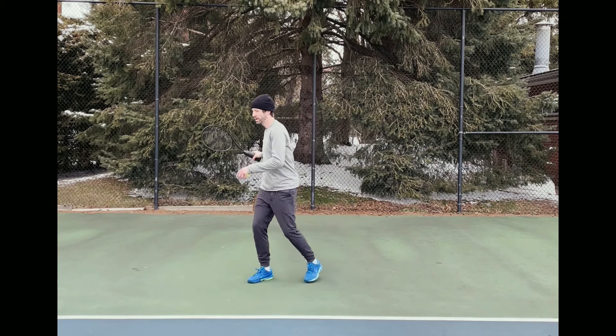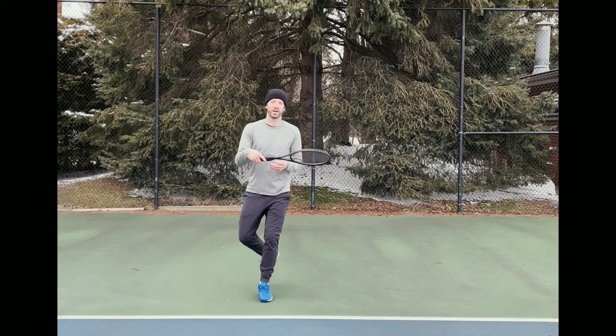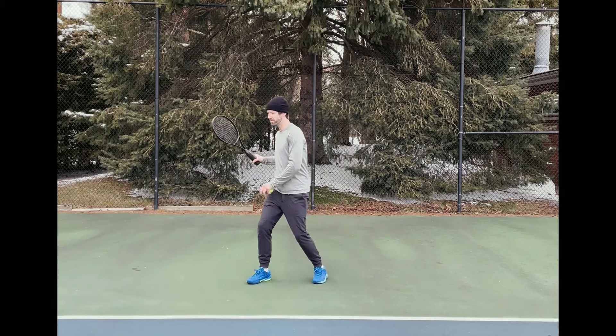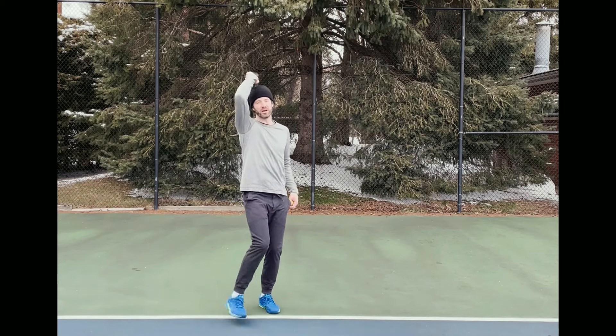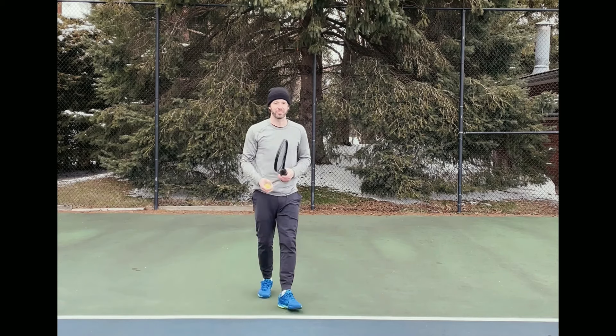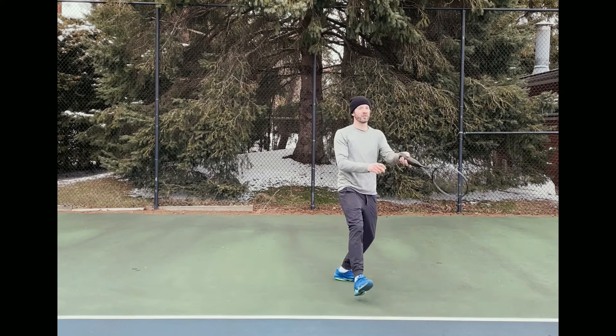So if you are a right-handed player, locate it with your outside foot — your right foot — and then step through and hit it off that right foot. If you're a left-handed player, locate it with your outside foot and then hit it off that outside foot as well.